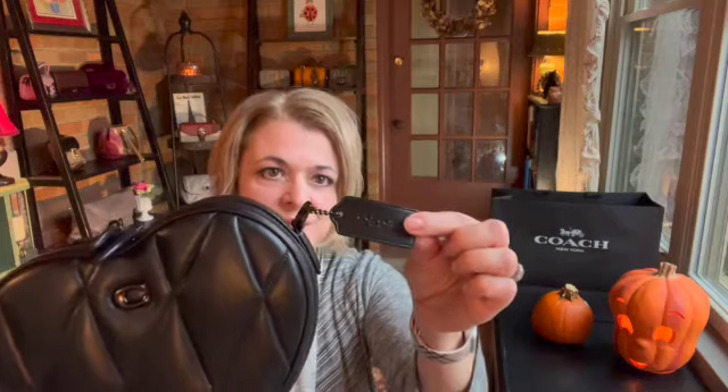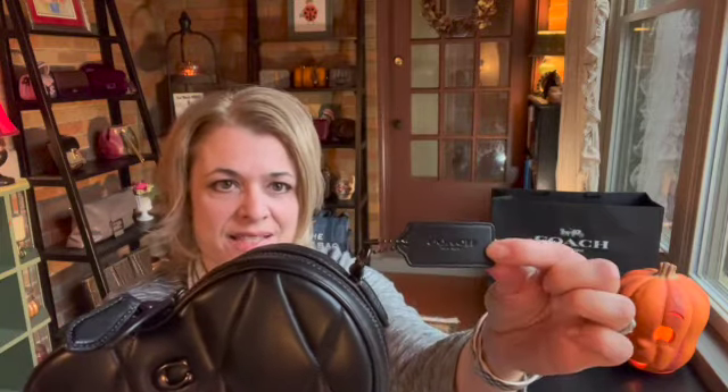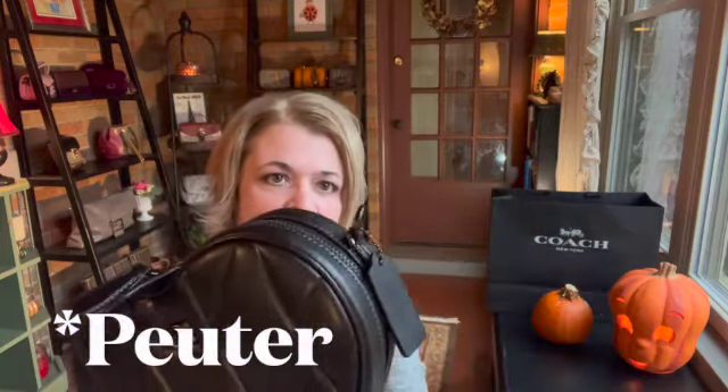Let's see what we can see from the exterior of the bag. We see that there is a hang tag — this hang tag is not puffy like on the Madison. And we see that it is in the gunmetal hardware. There are places to attach the strap and they are movable — they can be moved a little bit there. And the quilting is on the backside of the bag as well.